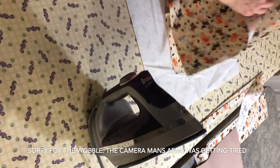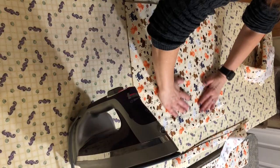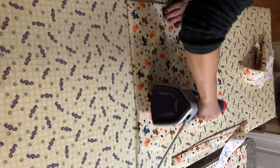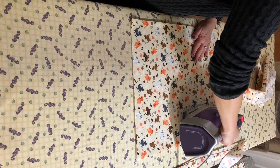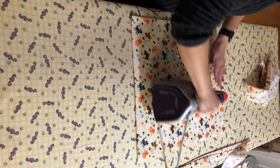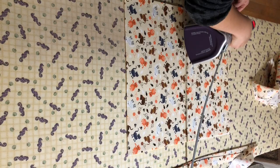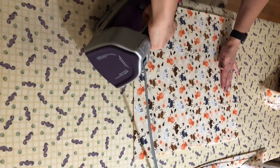Now you're going to want to go to your fusible fleece and take one of your main pieces of fabric and set it on top. Again, just go by your manufacturer's directions — however it tells you to fuse it down, just press it. This piece is the inside of your pocket. If you want, you can go with a third color — you're not going to see this fabric unless the zipper is actually open. So I'm just going with my main fabric, but sometimes it's fun to add that extra pop of color.